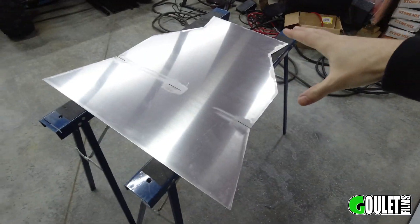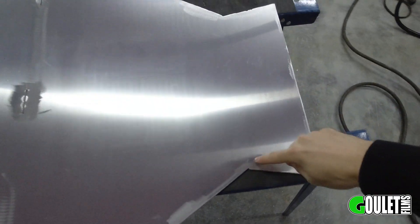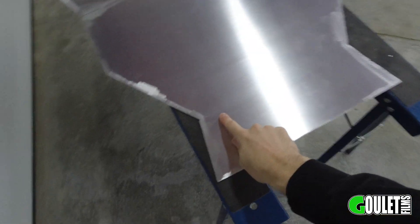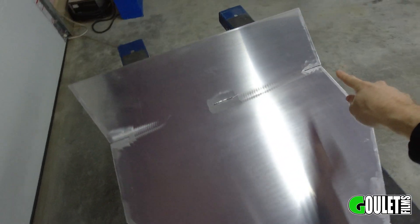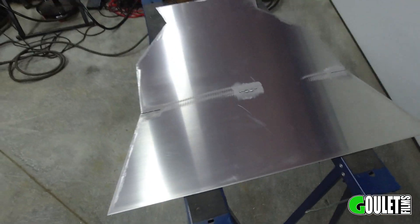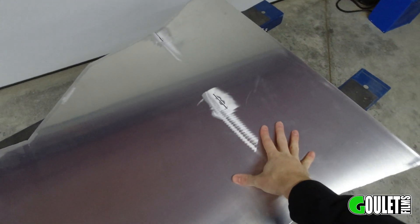I'll throw a link in the description to the press brake I'm going to be using — I built it in a previous episode. I'm going to use it to do the bend here because it only spans about 19 inches. This piece I have to bend is more than 19 inches, so I took the plasma cutter and cut little slits there, there, and there to help make sure the bend ends up right where I want it. I'm going to do that just on the bench and show you guys.